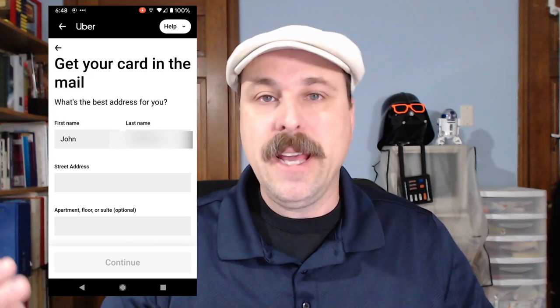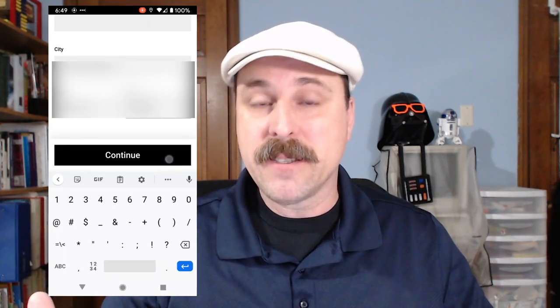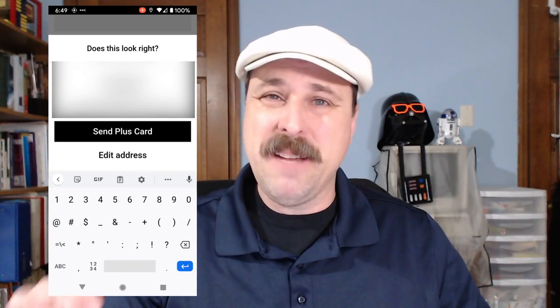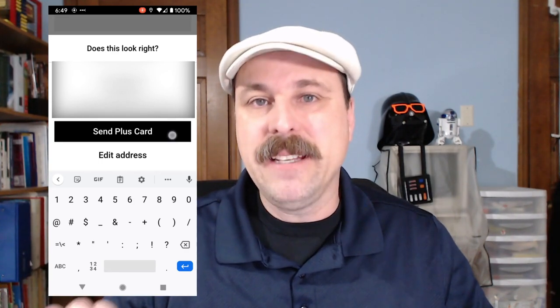So if you want to take advantage of this offer, all you need to do is in the Uber Driver app, tap on the Get Plus Card button, and then confirm your name and your mailing address, and they will send a card out to you. You should receive that card in about 7 to 10 days.